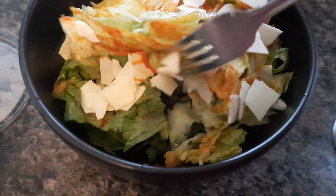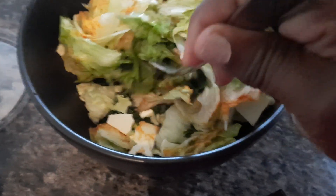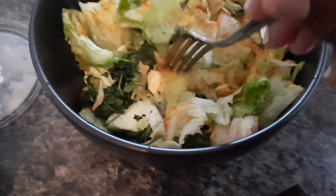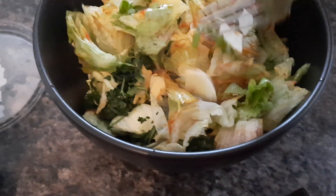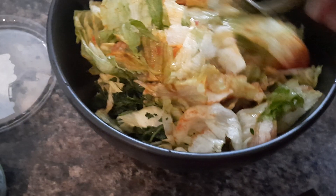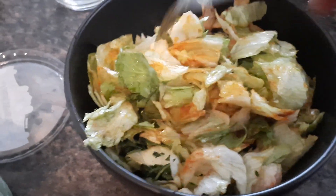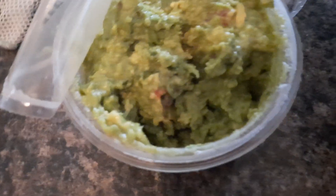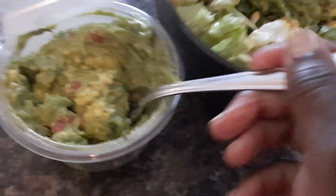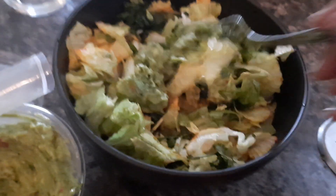I felt like being real creative with my salad. I got me some cilantro, some lettuce, and I broke some cheese up in here. I put me some sazon on here — shouldn't have none of this poison — and now I'm getting ready to put some of this store-bought poison guacamole on it.